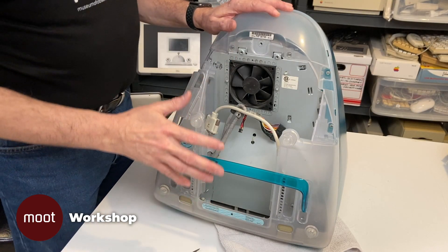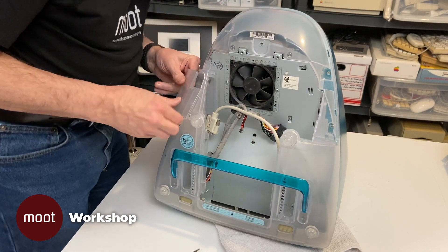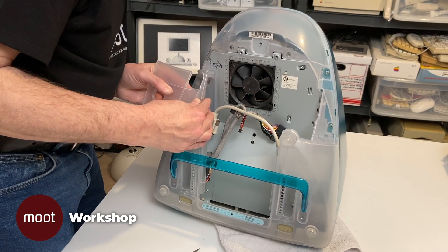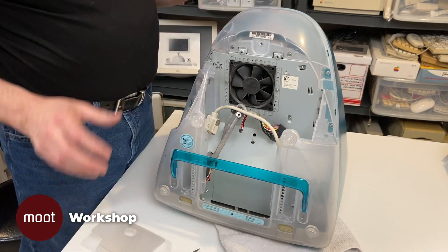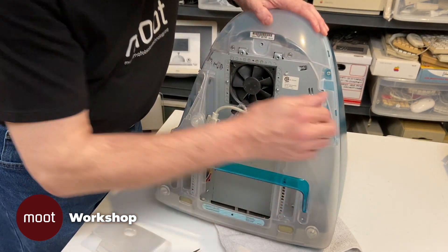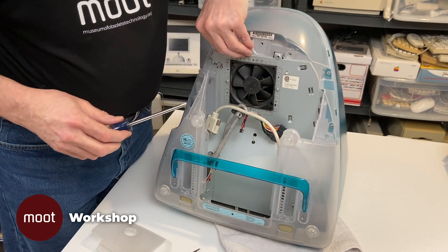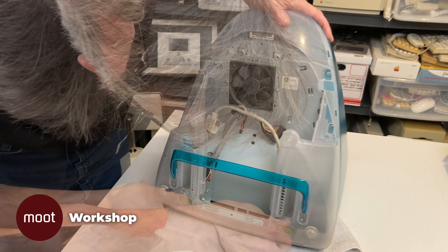Now we're going to take the bottom case off. One thing we have to do to get to the bolts is there's a bolt behind this door over here, so we have to take this off. It's snap fits and you have to be very careful pulling it off not to break it. Now there's a big bolt here, a big bolt here, a big one here, a big one here, and a big one here.